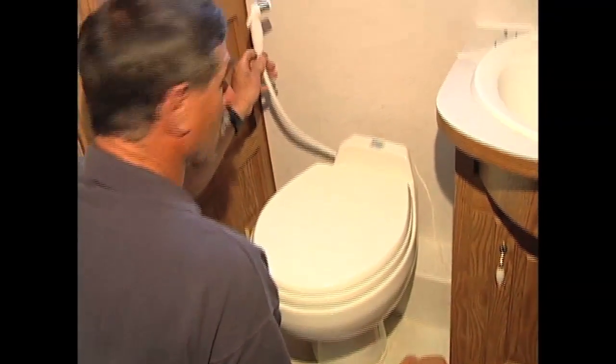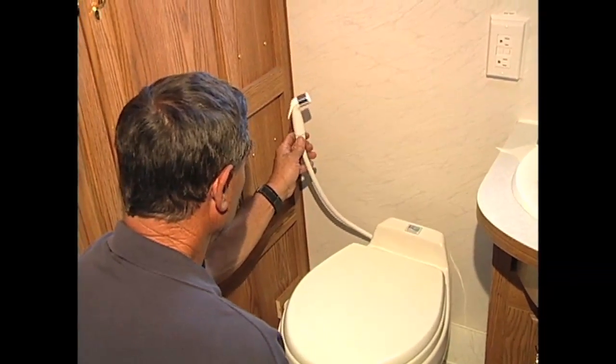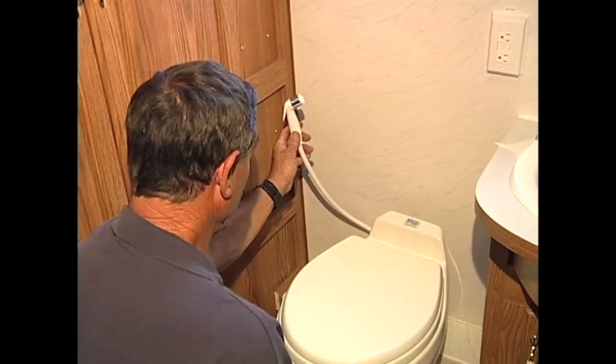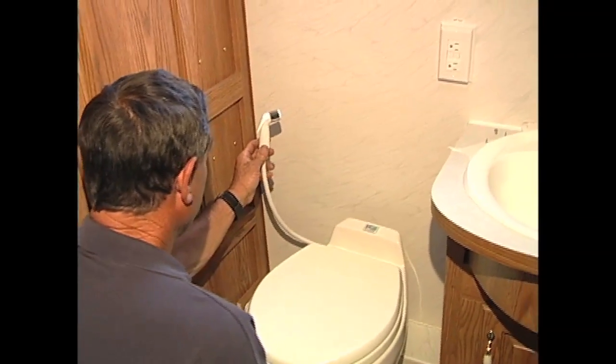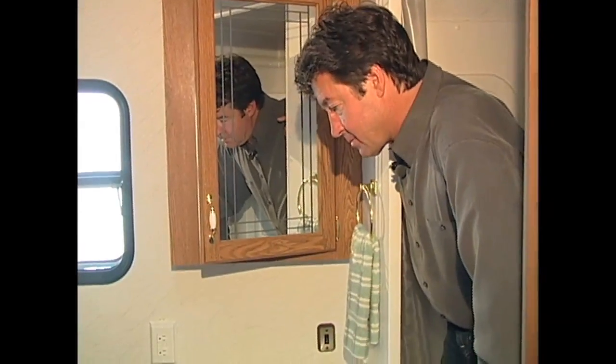And this is your water saver — it comes with it as an option, so it doesn't come with all the models. Very handy to have — I'd recommend it anytime. Well, I guess that's a wrap on this one. Good job, Bill.